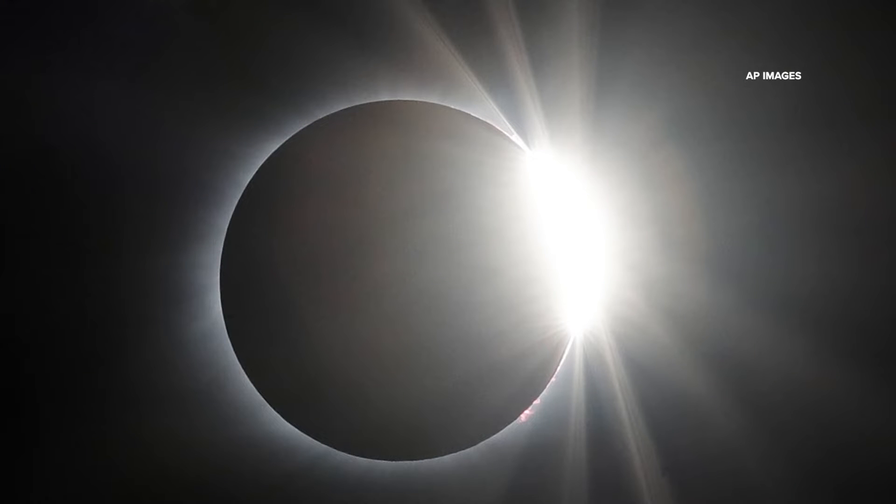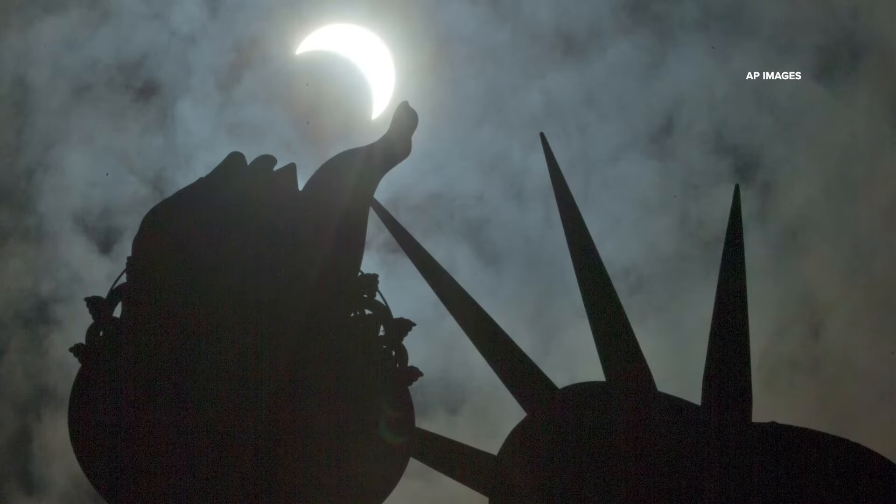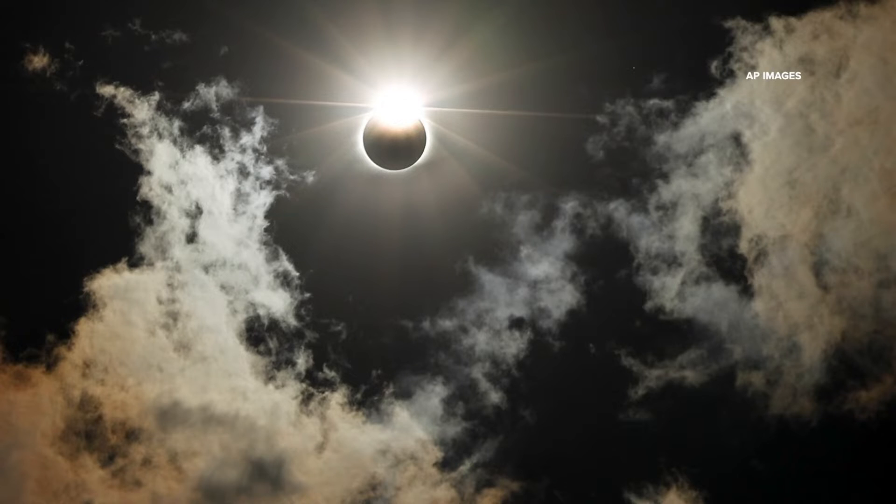Great Lakes Science Center's Jandar Bradshaw told us that all of the professional photos and videos we see of eclipses are taken using this kind of special filter to protect that equipment.